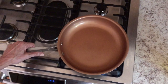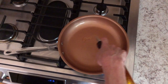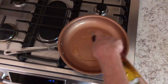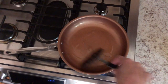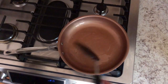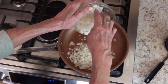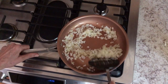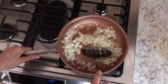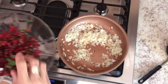Now to the stove — medium-high heat, a non-stick pan, a little bit of olive oil, about two tablespoons. Quick note on olive oil: if you're cooking over high heat, use refined olive oil, as extra virgin will turn rancid. Add your onions and get them started caramelizing — there's nothing better than a caramelized onion, as far as I'm concerned.